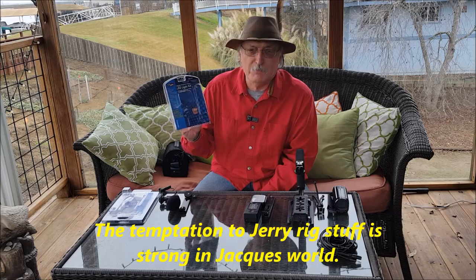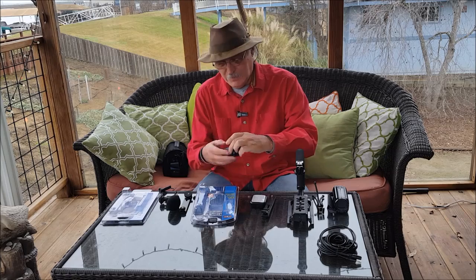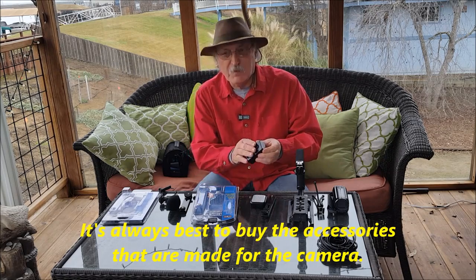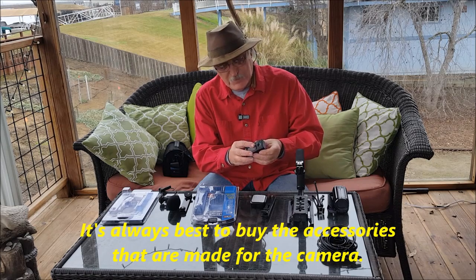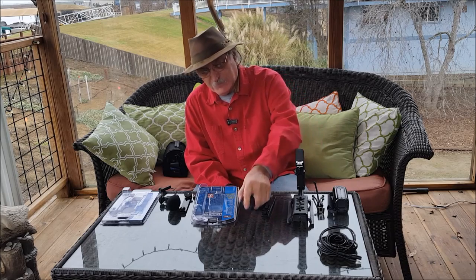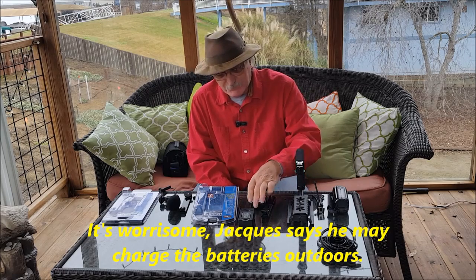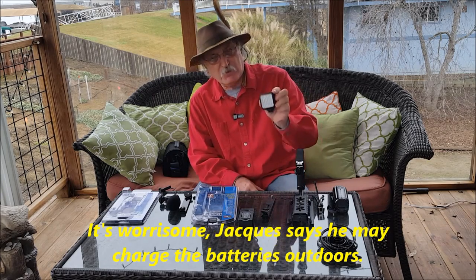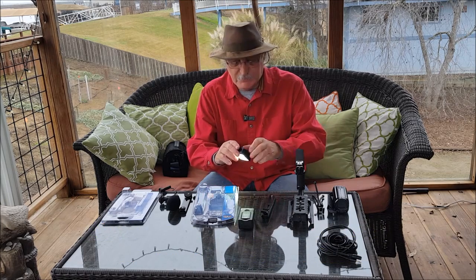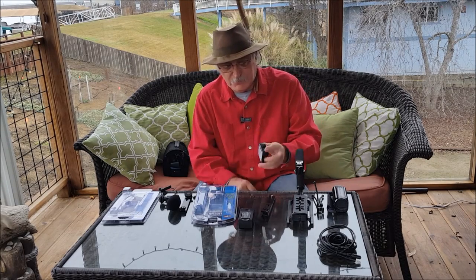It comes with two lithium batteries — they're fairly compact and small — with a charger. It slides right in. Now I charged both the batteries. This charger got really hot, so I'm going to keep an eye on it. I'm not sure what's going on; it just got real hot. It's cool now, but I'm going to watch it. The light has a whole array of LEDs in it and it is actually quite bright — I won't shine it at the camera — but it is really bright.